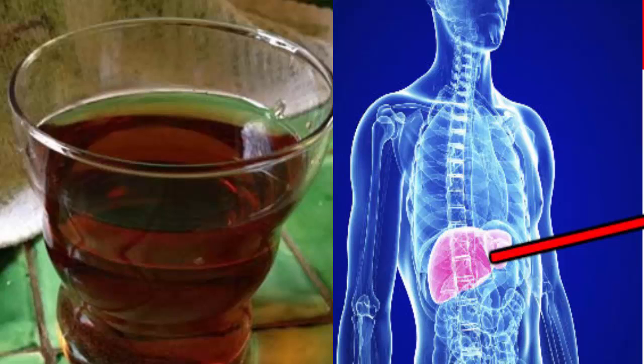Step four — strain and wash the raisins with clean water at room temperature. Step five — place the washed raisins in an airtight container. Step six — in a separate pot, put one liter of filtered water on the fire until it boils. Step seven — pour the boiling water into the bowl with the raisins. Step eight — let stand for 24 hours in the refrigerator.